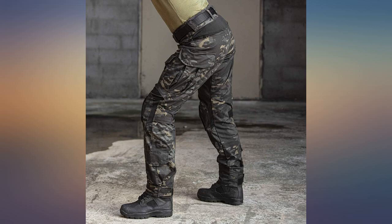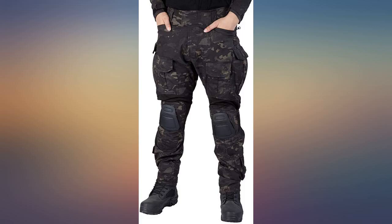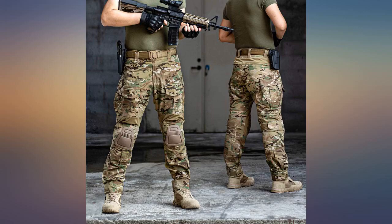First of all, the size chart is pretty much perfect. If you're skeptical, don't be — it's actually good quality and comfortable, and it comes with knee pads. Compared to my military combat pants, I choose these over the ones I deployed with.